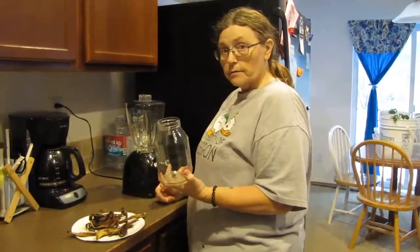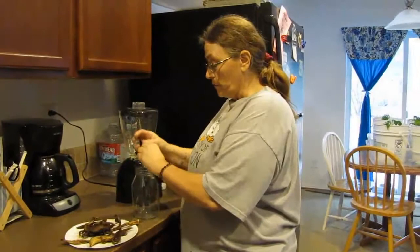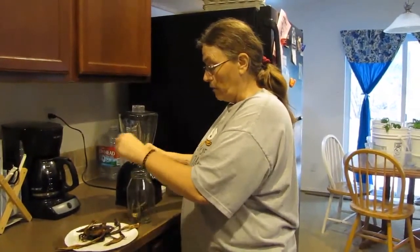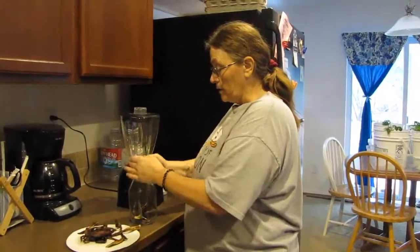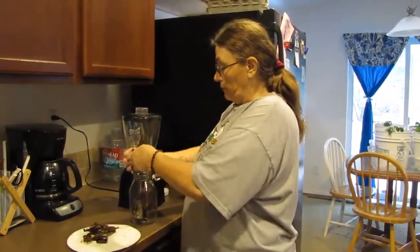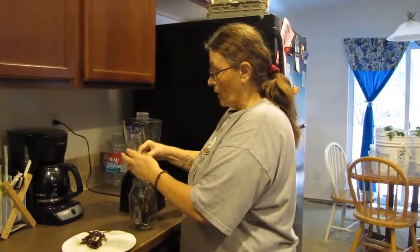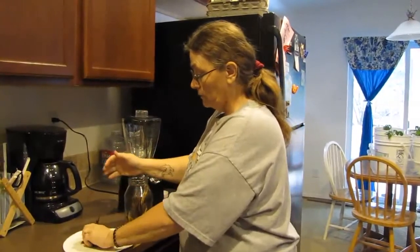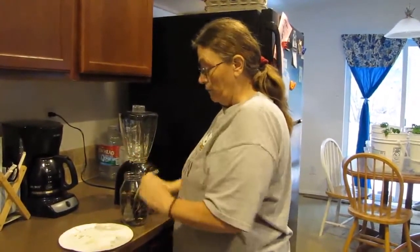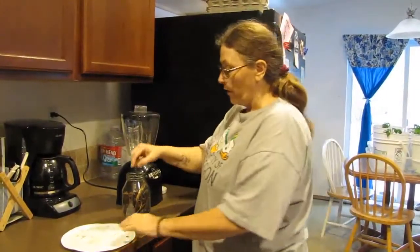A regular-size jar — could be a mayonnaise jar, it doesn't matter. Go ahead and put all your bananas in here. Break them up — they're all crumbly. See, they just snap. Pure potassium is what we're going to be giving our little seedlings. You eat the banana and then you grind up the banana peels and put them right back on your garden — just don't drop them on the floor like I did.